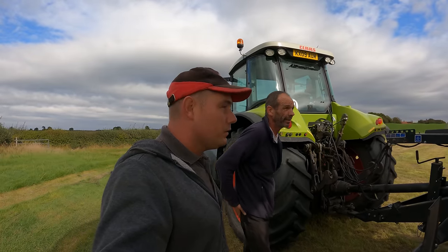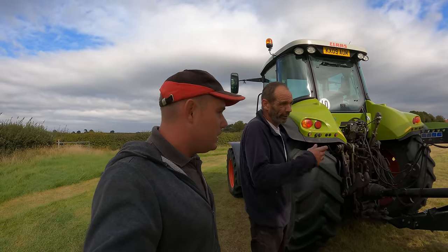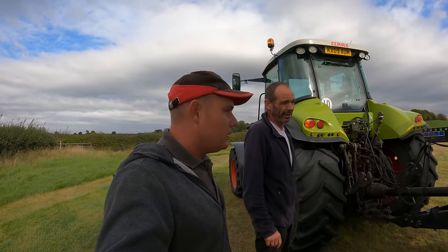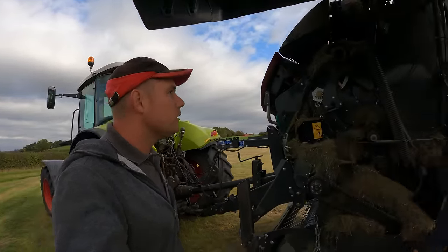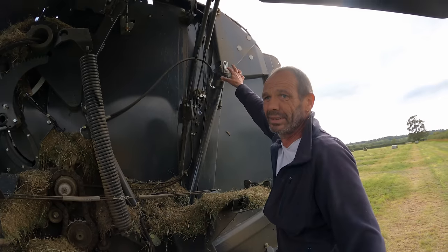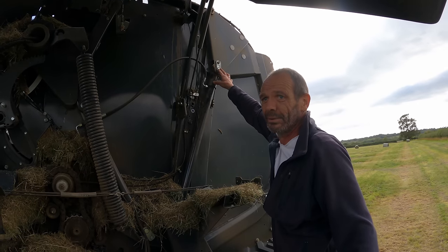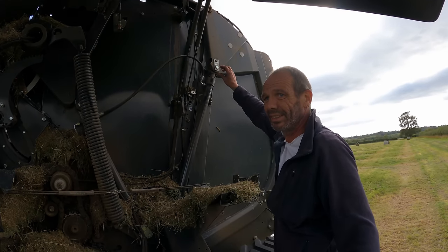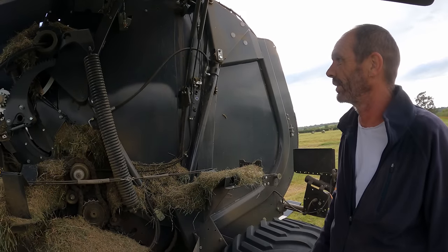It's a very very good baler - well built and well thought out. Not too complicated, which you don't need. Grease nipples everywhere. The New Holland didn't have them so we had to drill and put grease nipples on. Metal on metal is hopeless - it's not going to last. But this one has got grease nipples for everything.